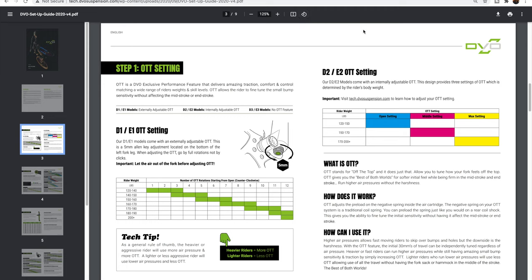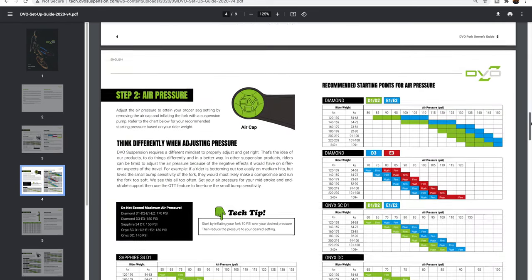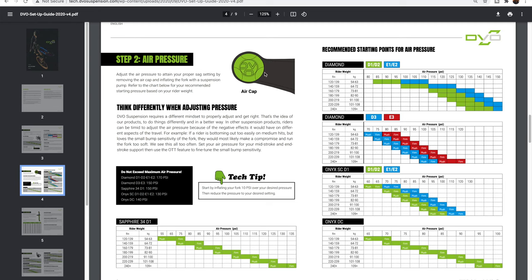Looking at the DVO setup guide — I'm just over 200 pounds fully kitted up at 6'2". They tell you to adjust the OTT setting first. I'm running that almost fully open at 12 revolutions. After you take all the air out of the fork, use that five millimeter hex screw to adjust the Off The Top setting first, which is your small bump compliance. Then you move on to air pressure with a regular shock pump — I've got it right in that more plush 80 psi range, which gives a more supple feel in both high-speed and low-speed compression areas.